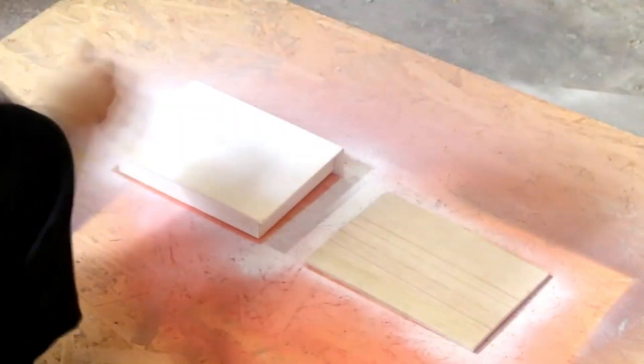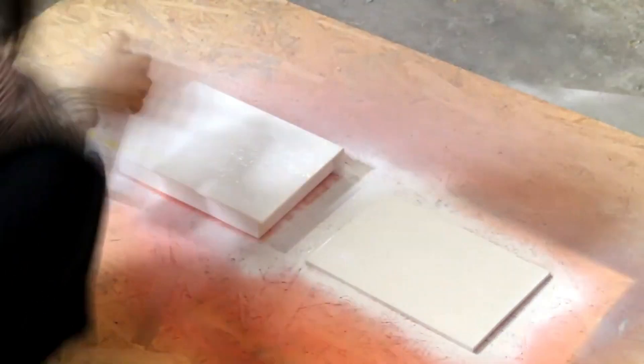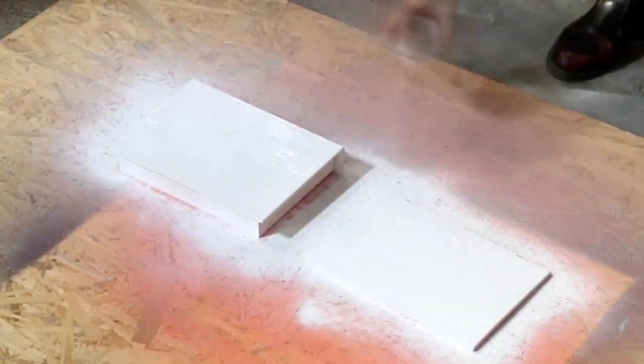The silver jewelry box follows all the same basic steps as the gold jewelry box. The main difference is with the cover.